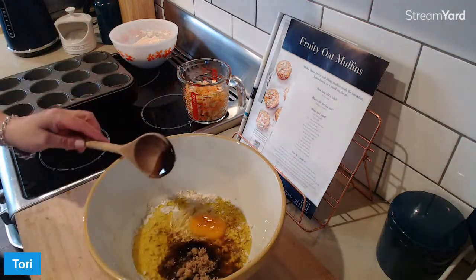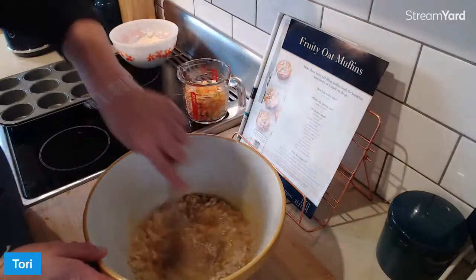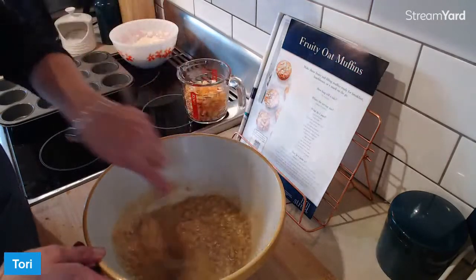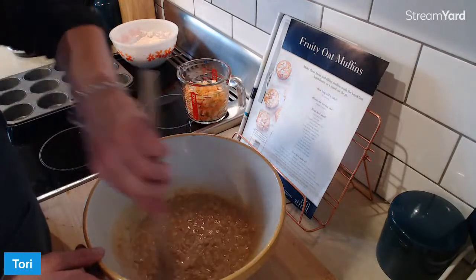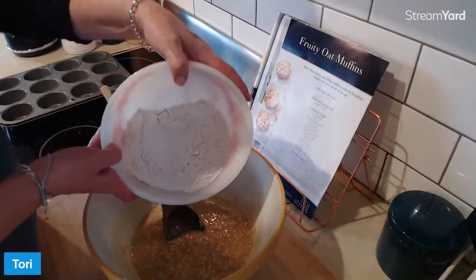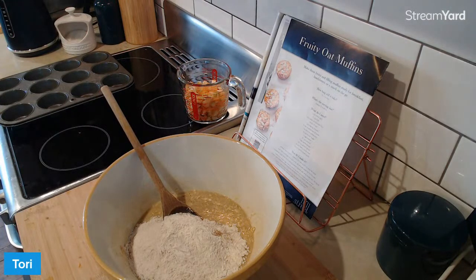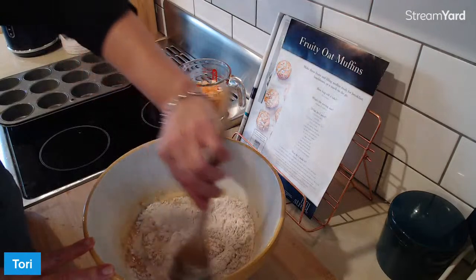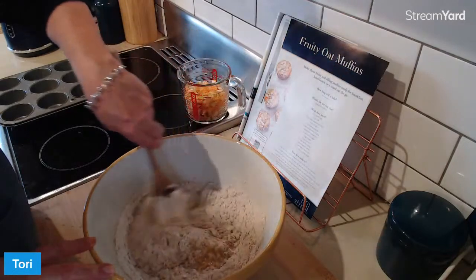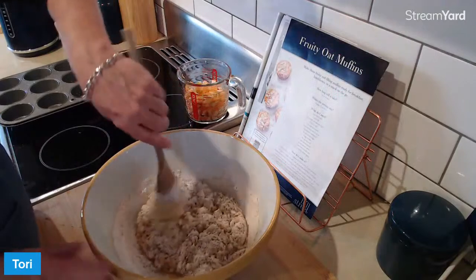We want to mix this well and we definitely want to make sure we break up that egg. You don't want to be chomping down on a moist muffin and then you've got like a cooked egg yolk in the middle of one muffin. Mix it well. Then we're going to pour in the flour mix and you just stir it till it's just combined. You don't want to overwork this bit.